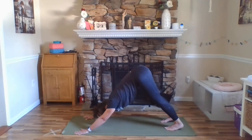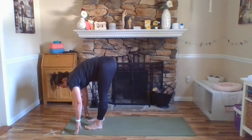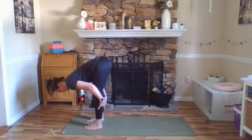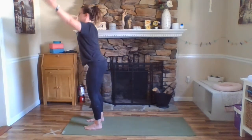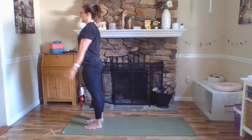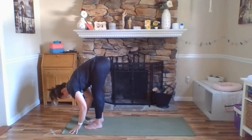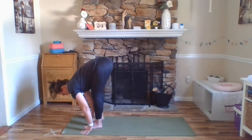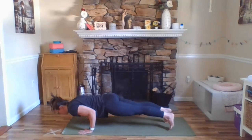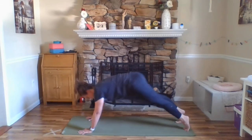One more breath. At the bottom of your exhale, look towards your hands and walk your feet forward — forward fold at the front of your mat. Inhale, Ardha Uttanasana. Exhale, fold. Inhale, arms out and up, Urdhva Hastasana. Exhale, Tadasana, mountain pose. Inhale, arms out and up, Urdhva Hastasana. Exhale, Uttanasana. Inhale, Ardha Uttanasana. Exhale, stepping your feet back, right then left, plank pose. Exhale, Chaturanga — halfway or all the way down, you pick. Inhale, cobra or upward facing dog. Exhale, hips up and back, downward facing dog. Pausing for three breaths.